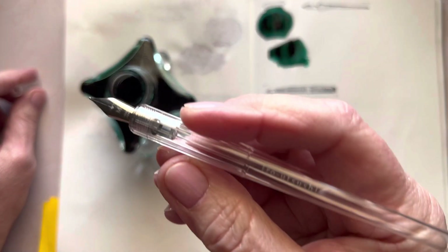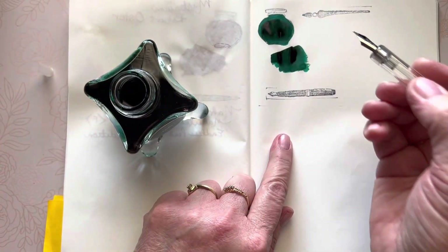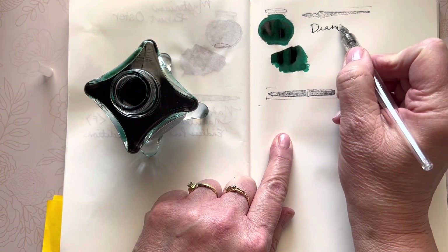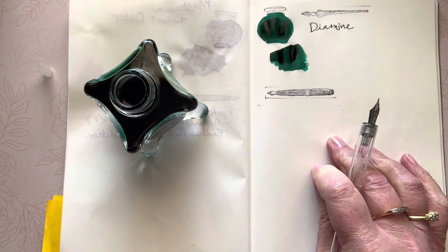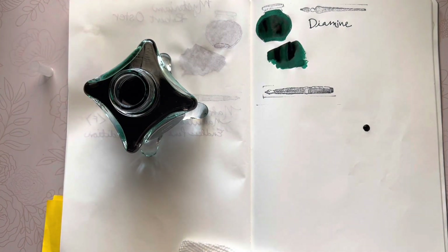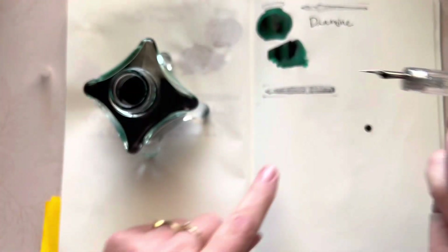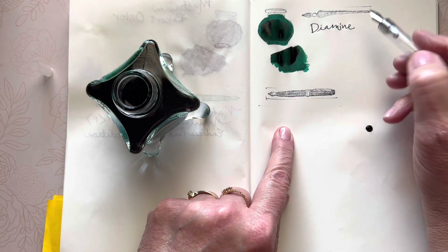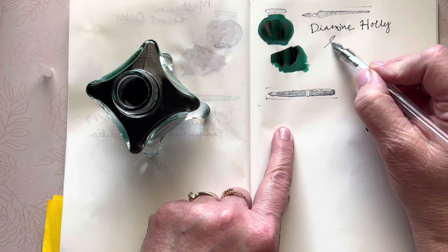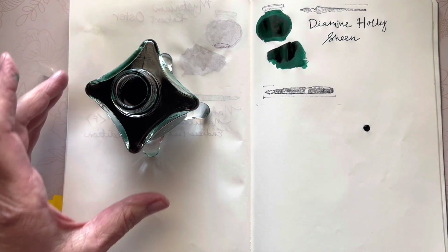This is the Arrow Sushi in the medium steel nib that I'm going to dip and just write. Look — I'm using my new stamps! I prepared the page and put the stamp of the glass nib. Gotta be careful — I'm not going to wipe that, I'll just let it dry because it'll be pretty. So this is a Holly Diamine Holly, and it is a sheen ink.